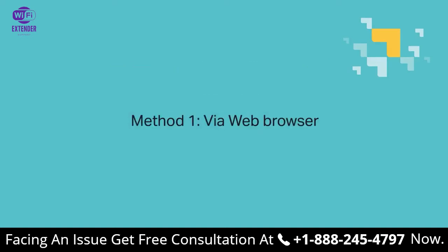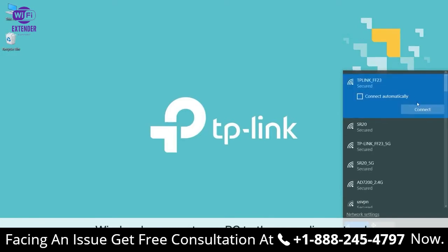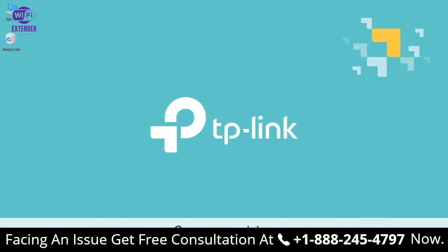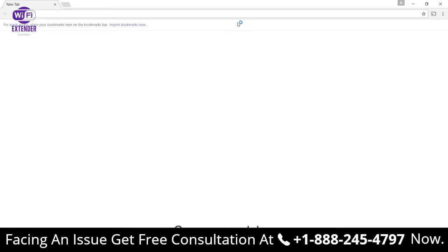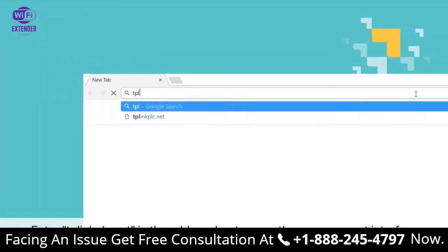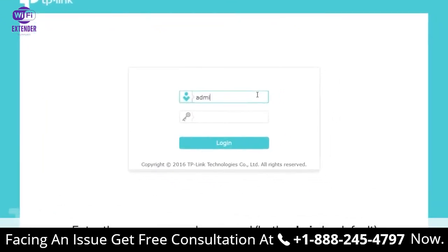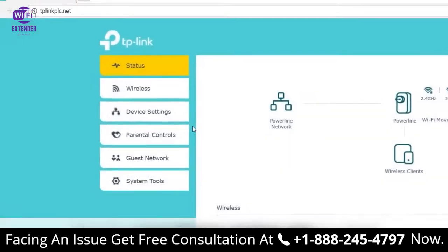Number one: via web browser. To begin, wirelessly connect your PC to the PowerLine extender. Once connected, open your web browser and enter TPLINKPLC.net — that's T-P-L-I-N-K-P-L-C.net — in the address bar to open the management interface. Once you're there, enter the username and password; both are "admin" by default — A-D-M-I-N.